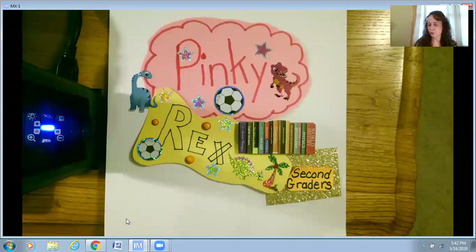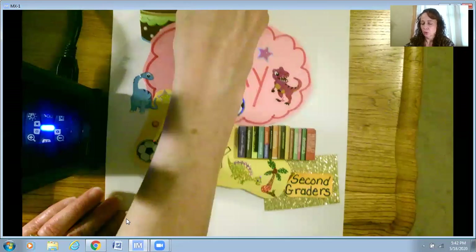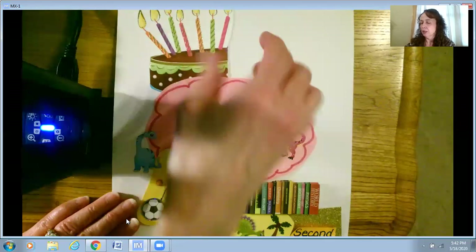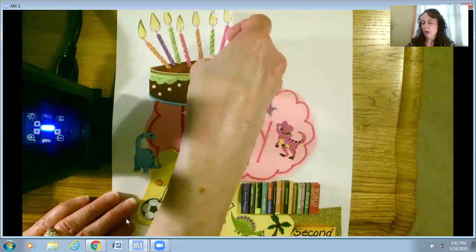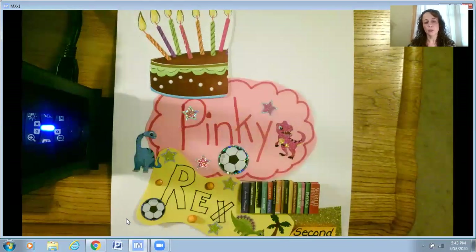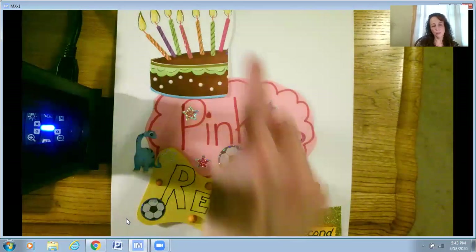They're second graders just like you. Mrs. DeVinney thought it would be neat — we know Pinky is seven years old. So instead of just writing the number seven, I found an old birthday card that had candles on it. I tucked it in and used the candles on a cake to represent his age and Rex's age, which is seven — there are seven candles. So that represents their age.